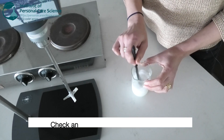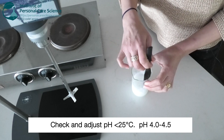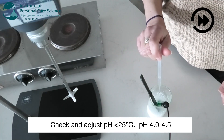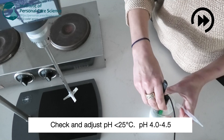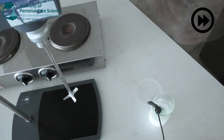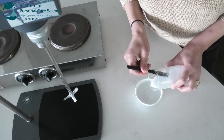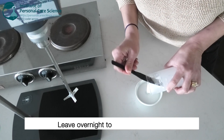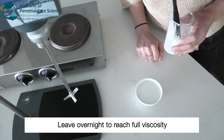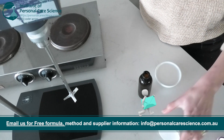Once the formula reaches below 25 degrees you can check and adjust the pH. We're aiming for about 4 to 4.5 for the pH. Then we will pour that off and cover it up to reach its full viscosity overnight. Once it has reached its full viscosity you can come back and pour it off.